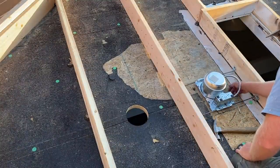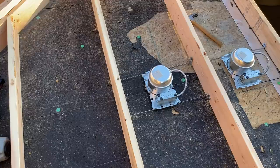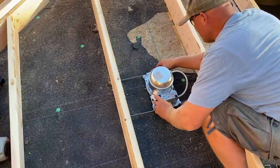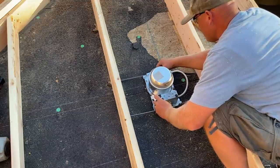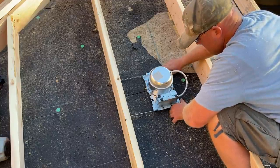It's got a flange and there's going to be insulation all around it. Jamie, how's this one looking — is it centered over the top? Move it to the left half a centimeter. There we go.